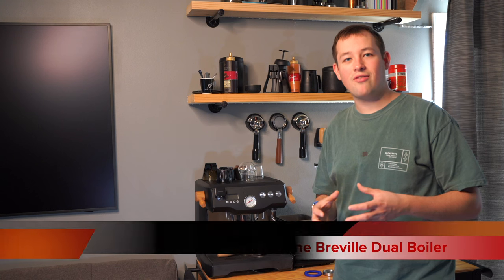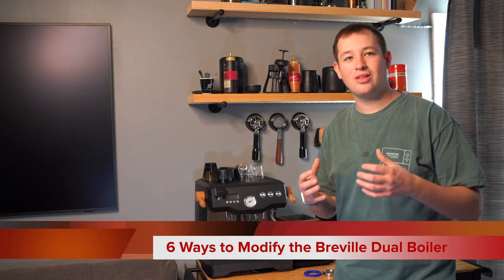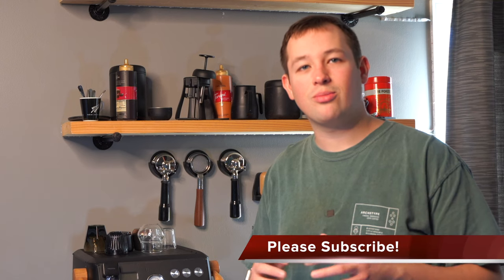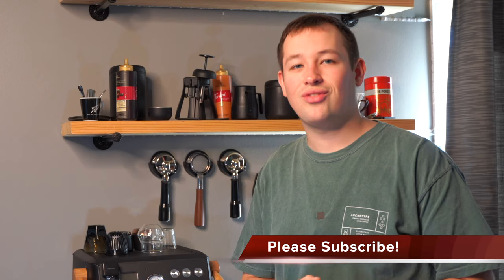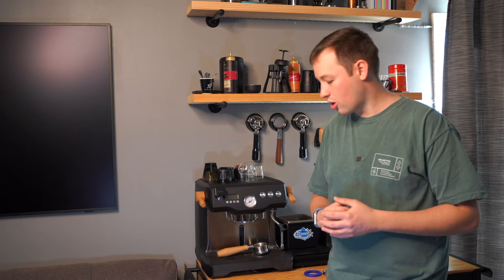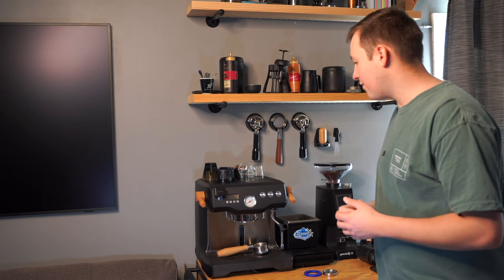Today we're going to talk about six ways to modify your Breville dual boiler just to make it a little bit more enjoyable of an espresso machine. Before we do that, if you could please like and subscribe, that really helps me continue to grow this channel. And if you're looking at purchasing anything in this video, please use the link in the description below so I can make a slight commission at no extra charge to you. So let's go ahead and dive into it.